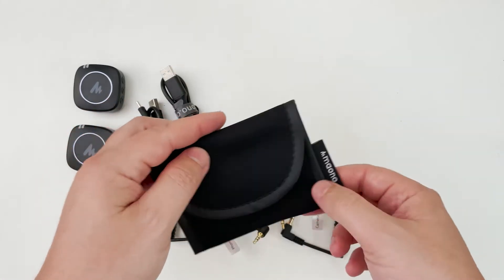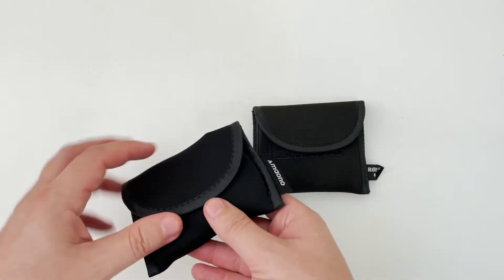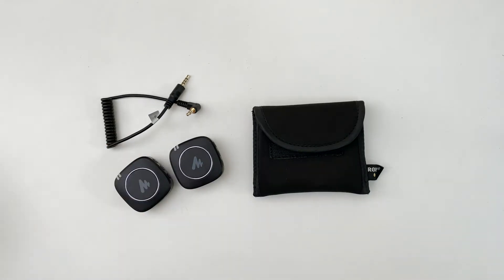This unboxing reminds me a lot of the Rode Wireless Go unboxing. I didn't review that microphone because by the time I got it there were so many reviews out there, but it's the microphone I'm using right now. Everything looks so similar to the Rode Wireless Go — even the bag is about the same size.